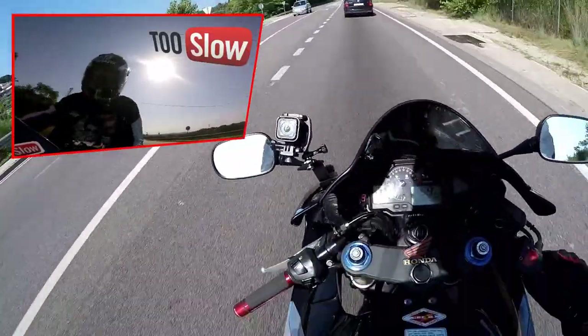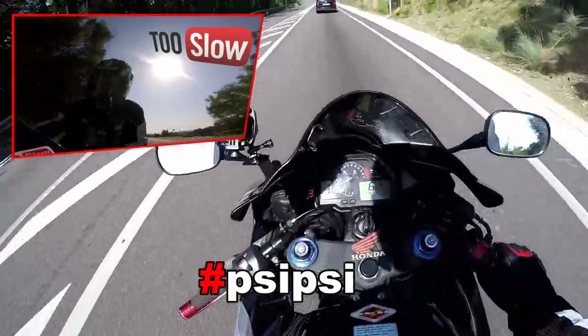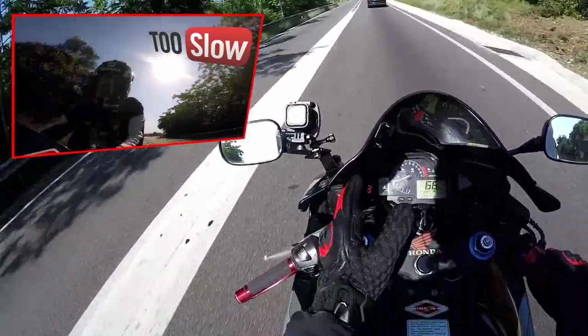Como podéis ver, con un día soleado se ve más o menos, ¿no? Está ahí, va con un adhesivo de doble cara enganchado.